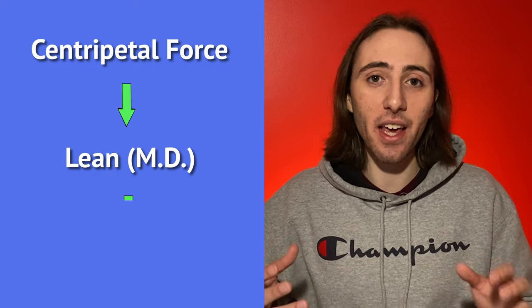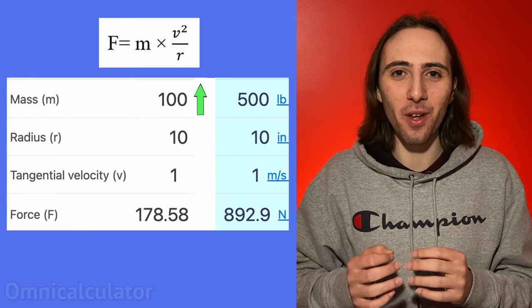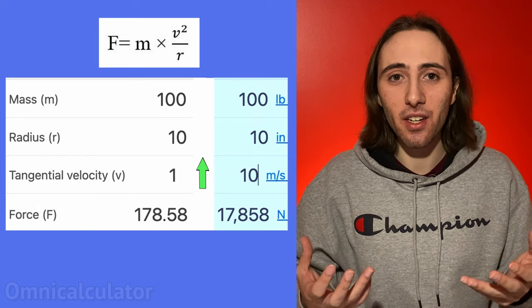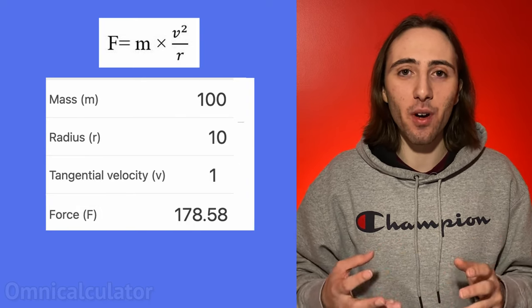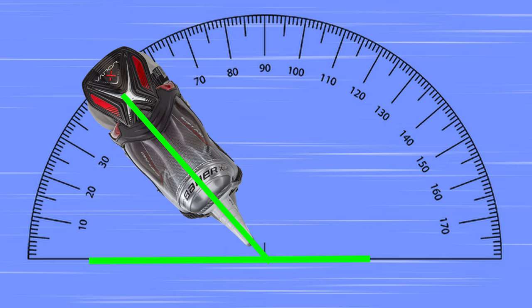So theoretically, how do we generate more centripetal force to lean more and then get more speed? Well, looking at the formula, we could do a combination of three things. The first is we could increase our weight, which may be hard to do on the fly in a game. The second is increase our speed or velocity. And the third is to travel on a tighter arc, so lower the radius of our turn, which makes sense. Do you get the feeling of being thrown to the other side of the car on a slow, wide turn? No, it's when you miss your exit and you have to take a really sharp turn so you're not late for practice. So let's first look at how we can lower our radius or turn tighter. Well, there's two ways to do so. You can either lower our y-angle, which is the angle between our skate and the ice, have more heel pressure, or in most cases, both.